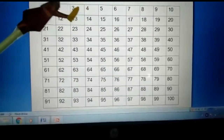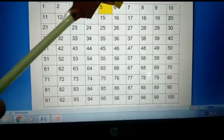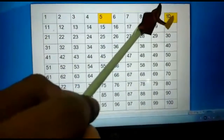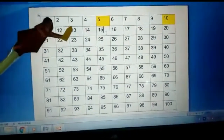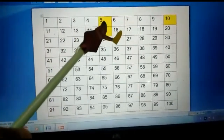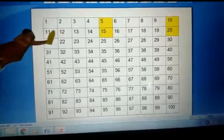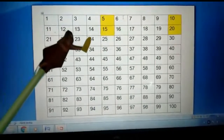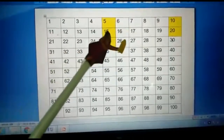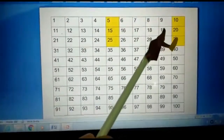She counted 1, 2, 3, 4 — skipped the first four numbers and coloured the fifth number, that is 5. Then 6, 7, 8, 9 — she skipped the next four numbers and coloured the next fifth number, that is 10. She skipped 11, 12, 13, 14 and coloured the next fifth number, that is 15. Skipped 16, 17, 18, 19 and coloured the next fifth number, that is 20. She skipped 21, 22, 23, 24 and coloured the next fifth number, that is 25. She further skipped 26, 27, 28, 29 and coloured the next fifth number, that is 30.